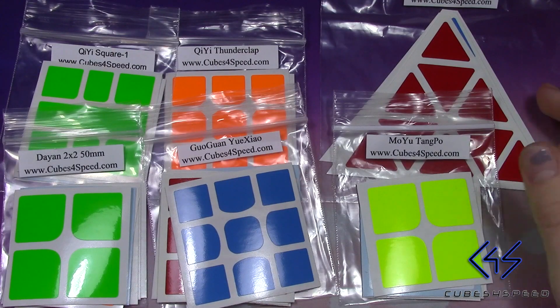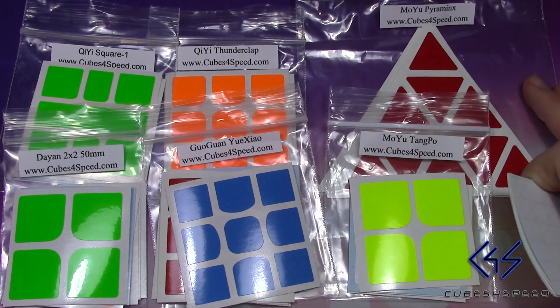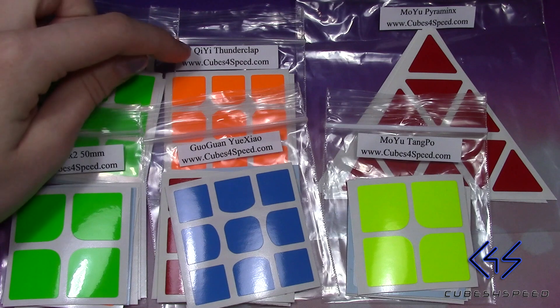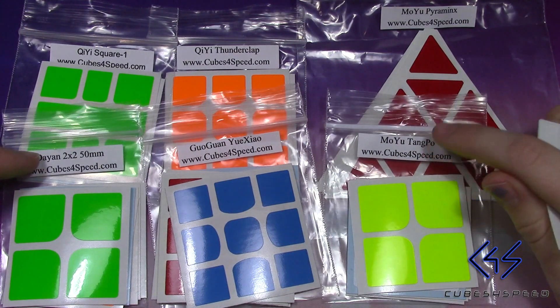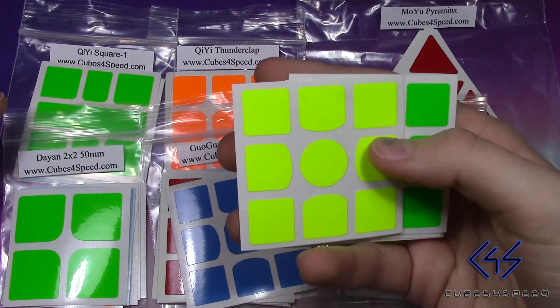So as you can see, these are all of the stickers that I got in the package, and I believe they are all of the ones currently selling on Cubes4Speed. We have the Chidi Square One, Chidi Thunderclap, Moyu Pyraminx, Dian 2x2, Guoguan Yuxao, Moyu Tangpo, and then right here I have the Gans 356 stickers.